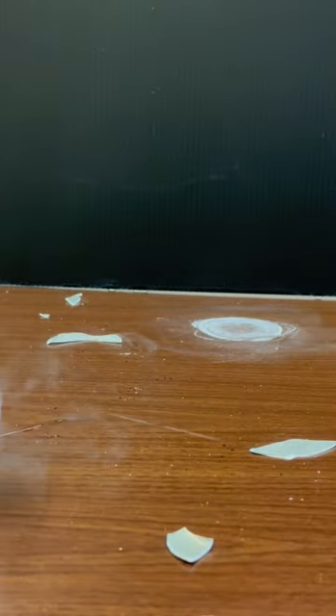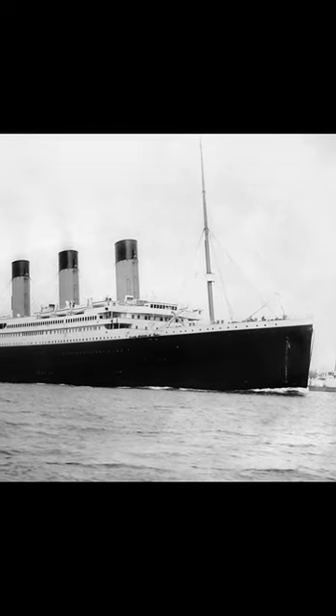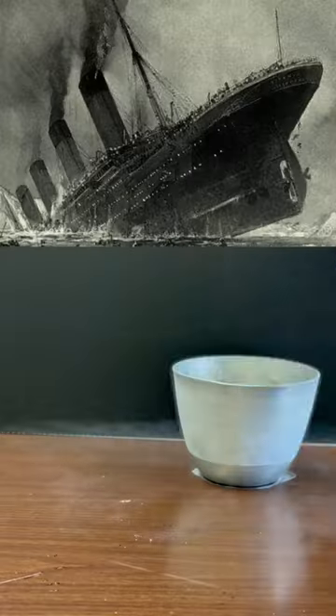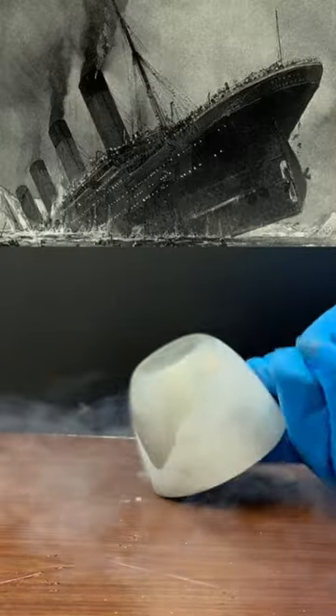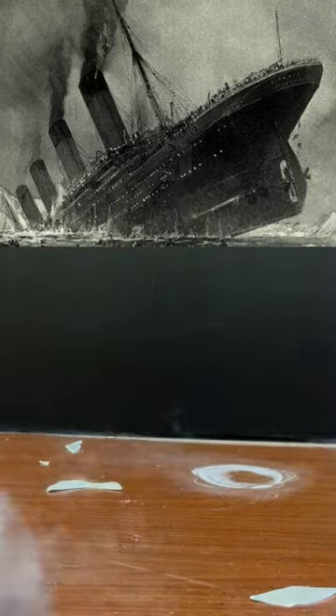It shatters. In fact, the steel in the hull of the Titanic was cooled below its ductile to brittle transition temperature as it traversed the icy waters of the North Atlantic. The brittle nature of the chilled hull certainly contributed to the demise of the Titanic upon its impact with the iceberg.